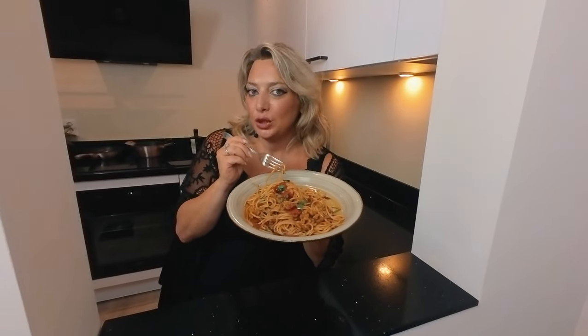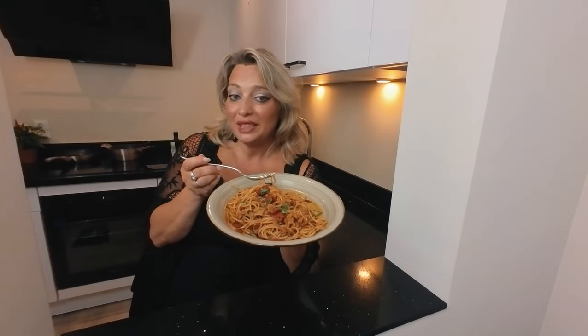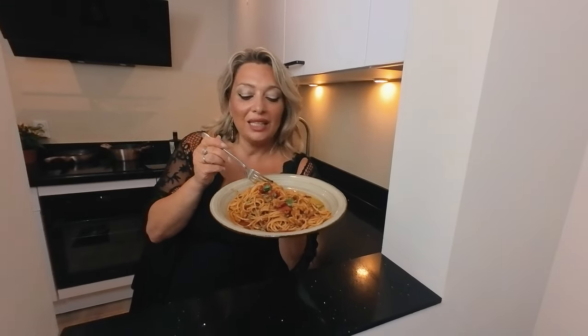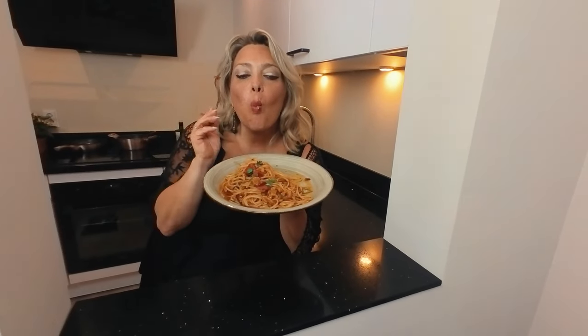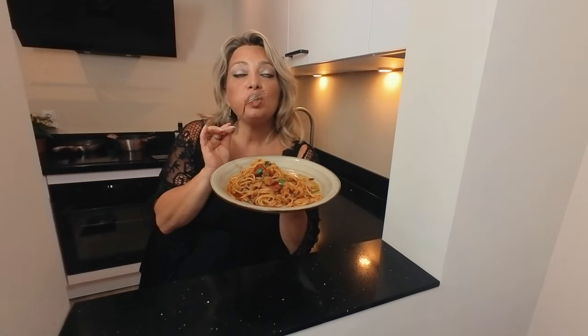Spaghetti aglio olio on my way, completati, with some extra passione, like I said. Follow my channel, sharing, caring with your friends — tell me what you think about the recipe, see you soon and let's try. Very nice, delicious. Ciao!